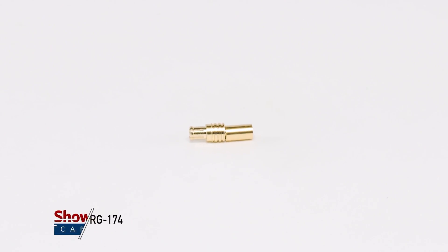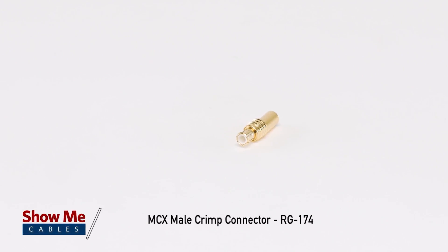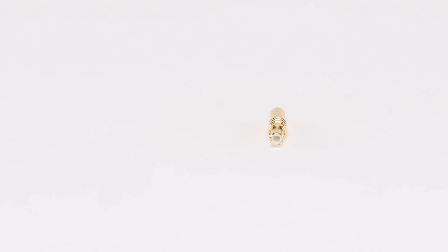This is the MCX male crimp connector RG 174. MCX connectors use a snap-on interference. The outer diameter of the plug is approximately 3.6 millimeters. MCX connectors, or micro coaxial connectors, have the same inner contact and insulator dimensions.